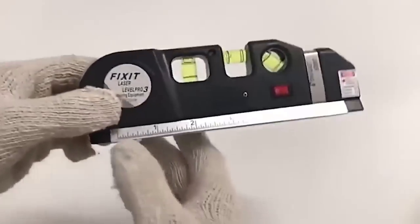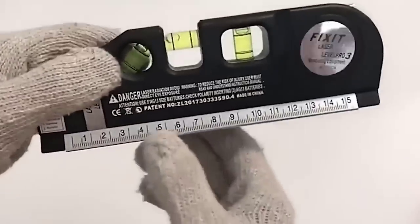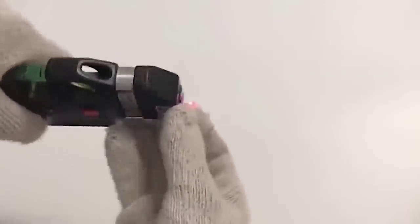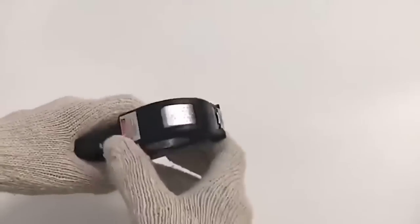The horizon multifunction level combines the laser pointer itself and two rulers. The first is rigid, cannot be folded, and is located along the perimeter of the level, while the second is removable. Full device dimensions are 18 by 6.6 by 2 centimeters; the laser pointer turns on and off with a button on the side. It also has several modes of operation: vertical glow, horizontal, and cross-shaped.